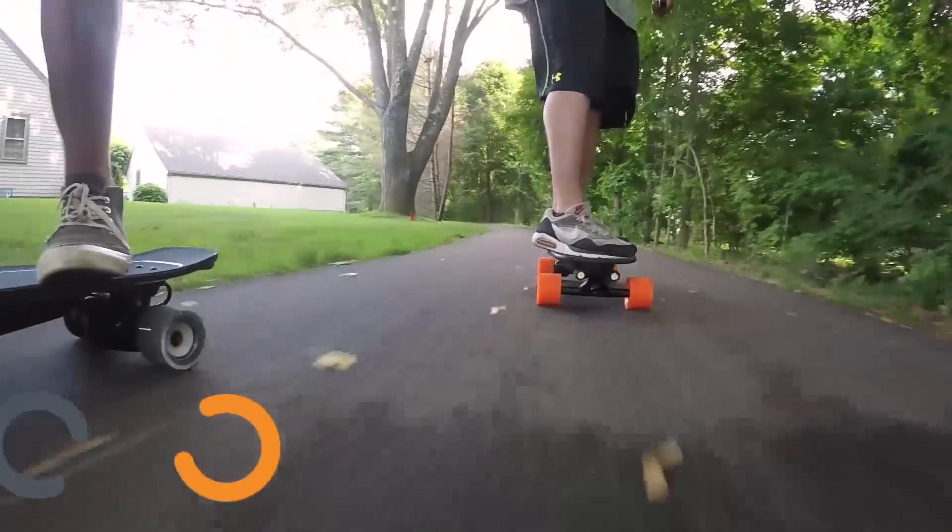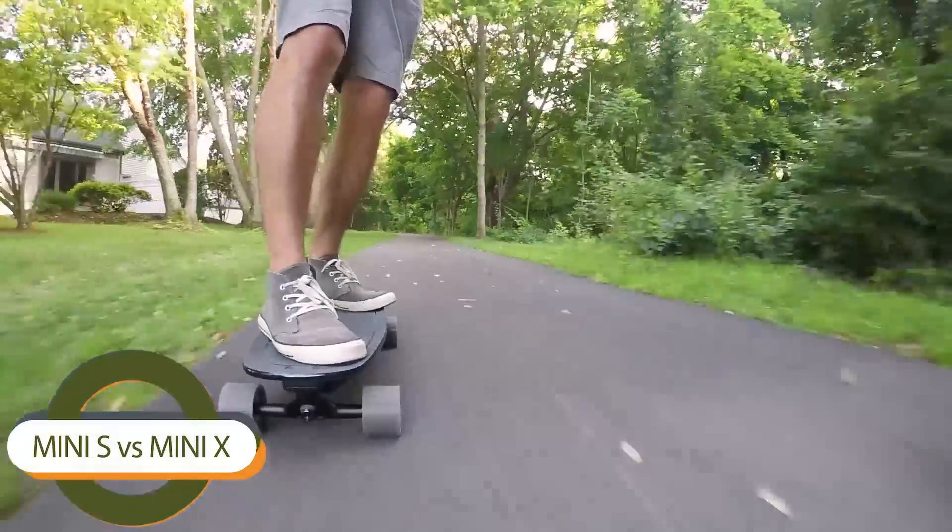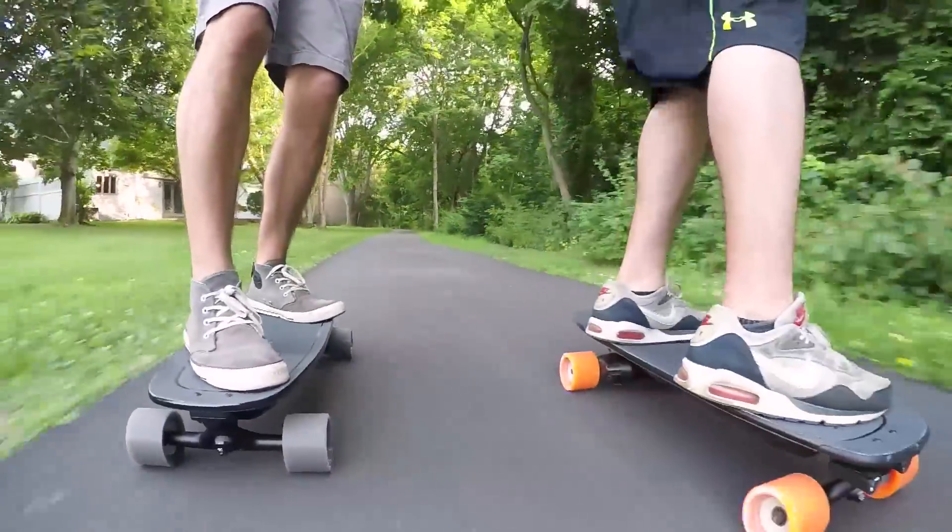Today we're comparing the Boosted Mini S versus the Mini X, to answer the question: is the X worth the extra $250?